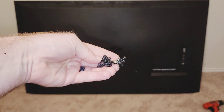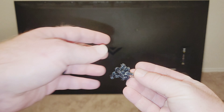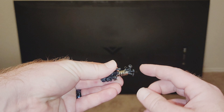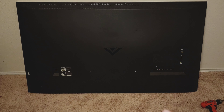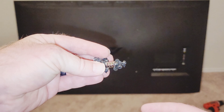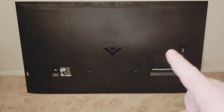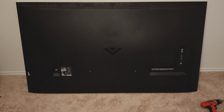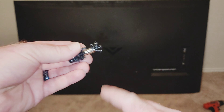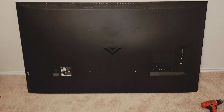A quick inventory of the screws that we got. We got a whole bunch of the same size and thread screw that go around the perimeter here with washers on them. Then we got some short angle-headed screws that go right here where the inputs are at. And then a couple of wide thread screws with no washer that go right here in this area on the back of the case.